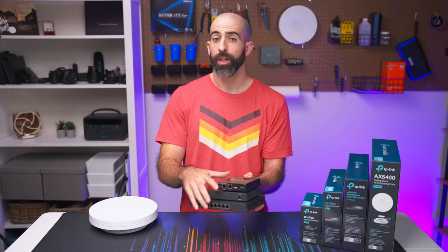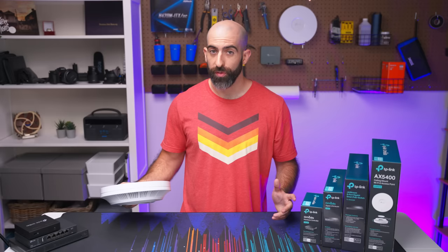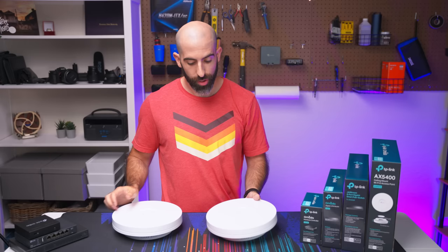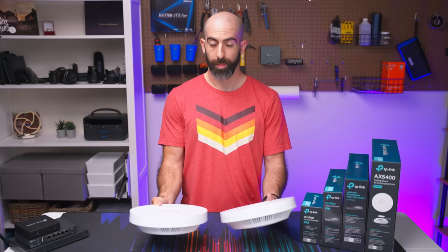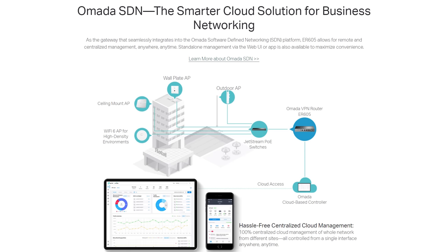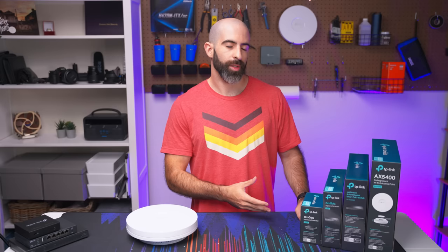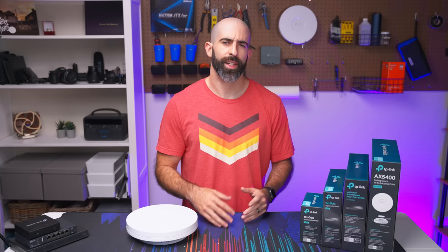The access points in the Omada lineup are extremely fast and have a rich feature set. I've also used the EAP660 HD, and both are Wi-Fi 6, both have very high throughputs, and both have 2.5 gigabit uplink, which can't be overlooked, especially if you want to future-proof your Wi-Fi setup. Another pro is that you get an extremely rich feature set with the entire Omada lineup. It's catered towards businesses and enterprises, so you get those enterprise features — things like multiple WANs, VLANs, site-to-site VPNs — which are things that power users and home lab users want built into their home network.